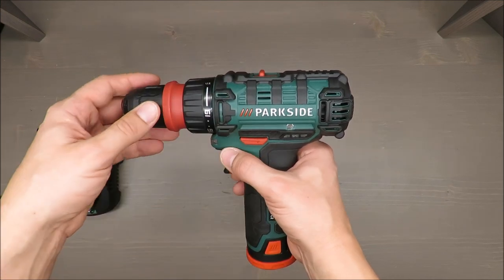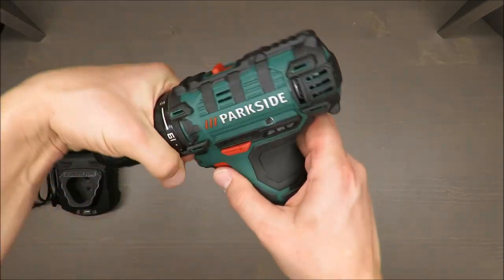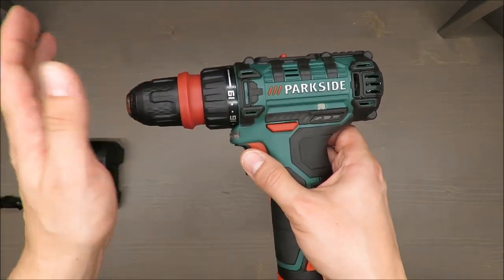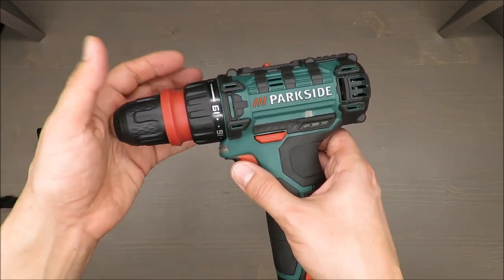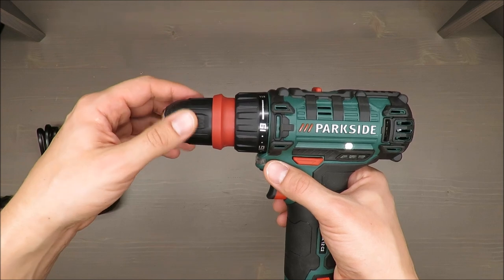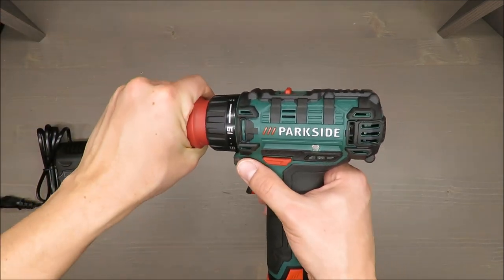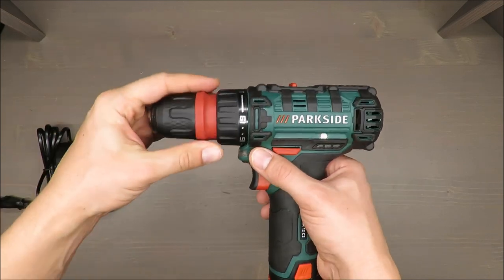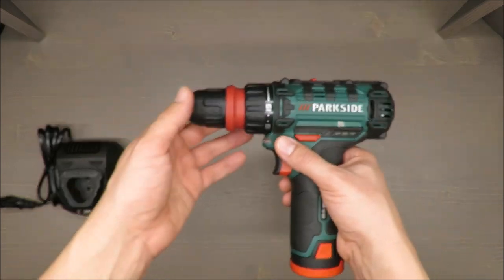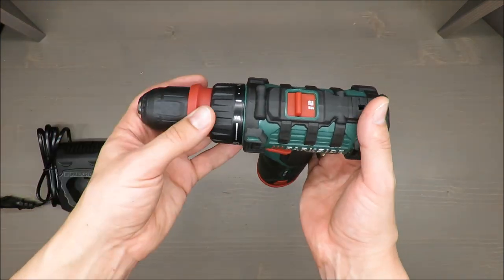You've got 19 pre-selectable torque settings and an additional drill setting, so you can either drill or just screw. Of course it's not a very powerful drill, but still the torque is enough for its intended use.